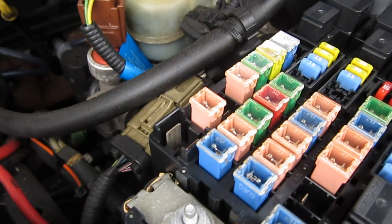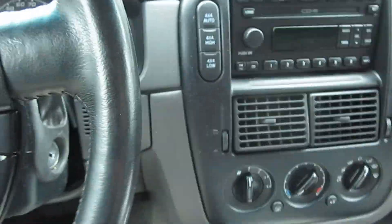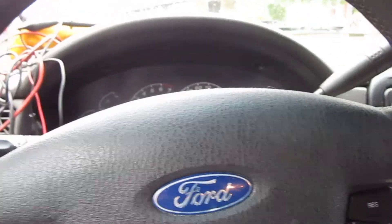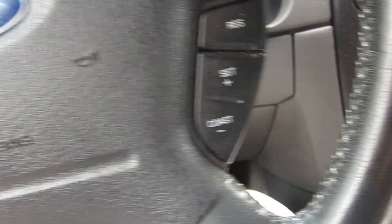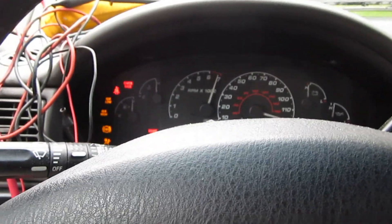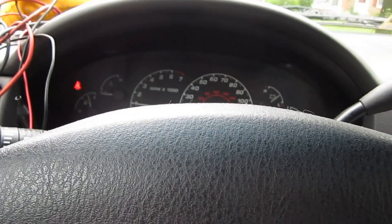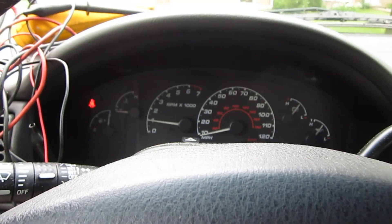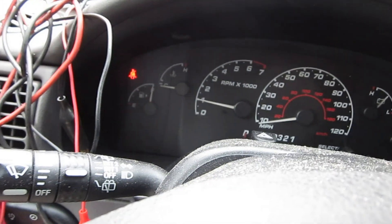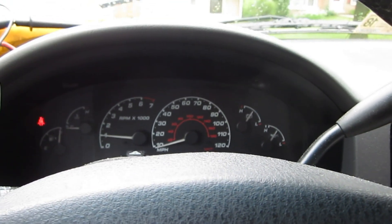I decided to pull that problem fuse and hook the battery back up to see what doesn't work. I tried to look it up on the web and it said it was the audio and some other accessories for the driver's seat. I just want to see if the alternator charges. Let me start her up. Oh, look at that — the fuel went down and up. Let's take a look at what the engine is doing out there.